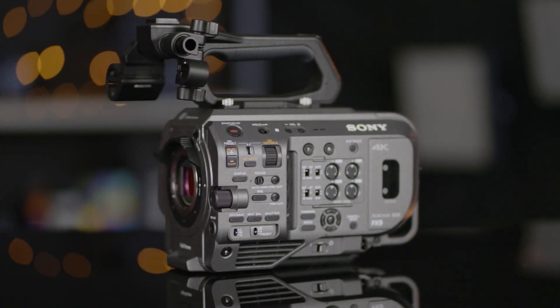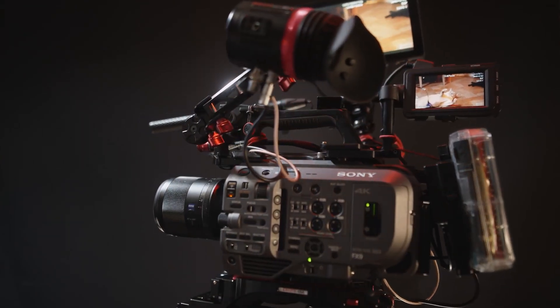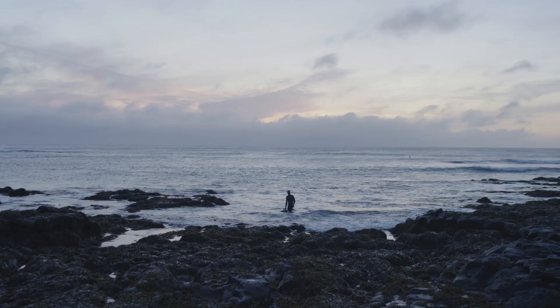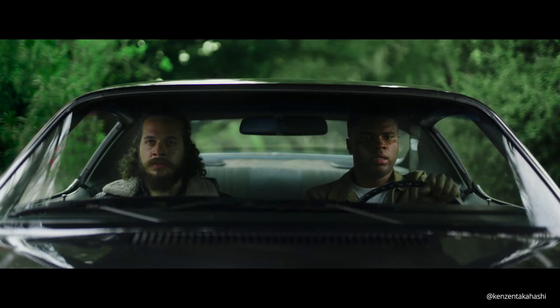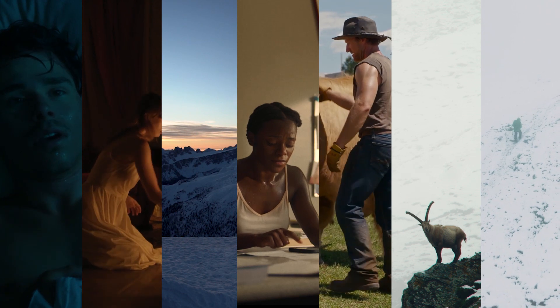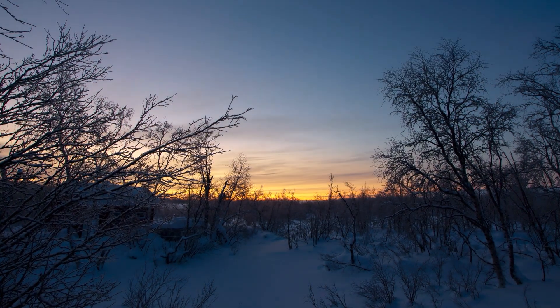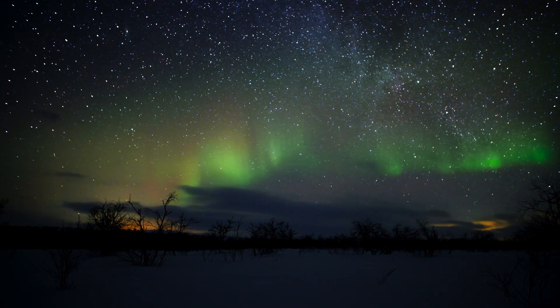In September 2019, Sony released the FX9, a camera that merges the powers of the Venice and FS series. This camera gives you the power of full frame in a handheld camera, enabling you to capture beautiful 4K imagery with shallow depth of field and stunning bokeh with a cinematic look. It has 15 stops of dynamic range and dual base ISO of 800 and 4000, giving detail in the shadows and showing spectacular highlights with color science borrowed from the Sony Venice.